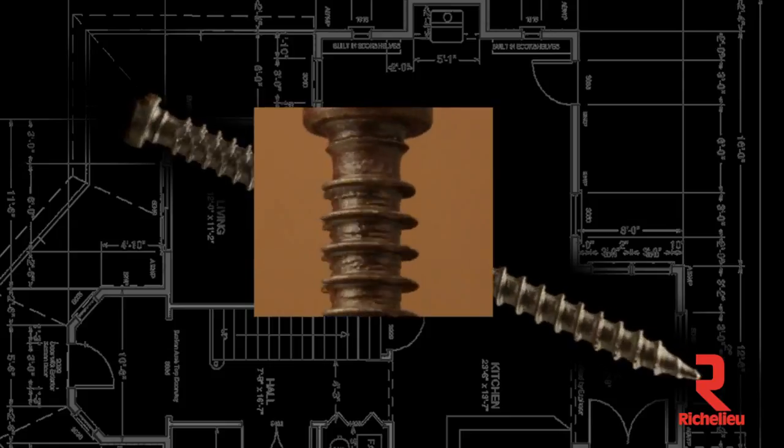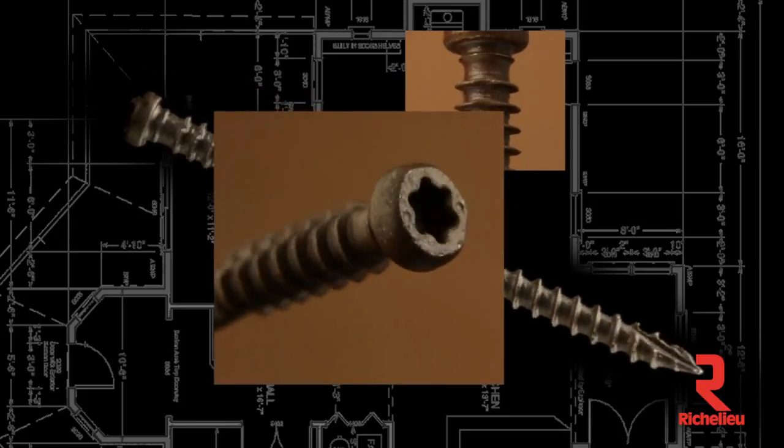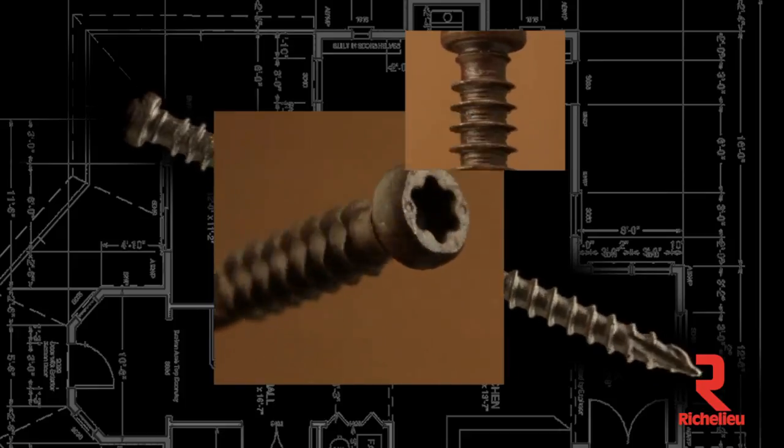The case-hardened steel used eliminates twisting and snapping. The recessed star drive virtually eliminates stripping with its six points of contact.